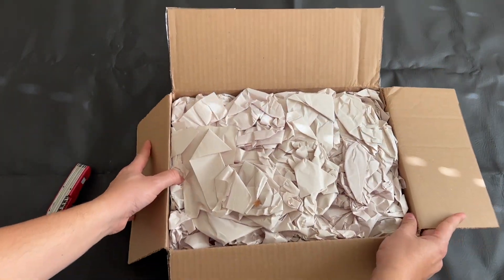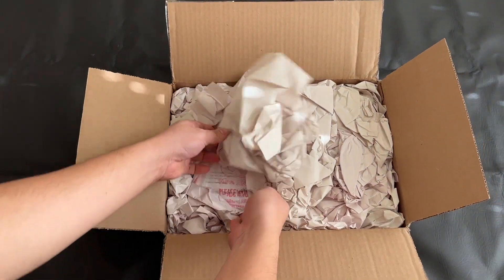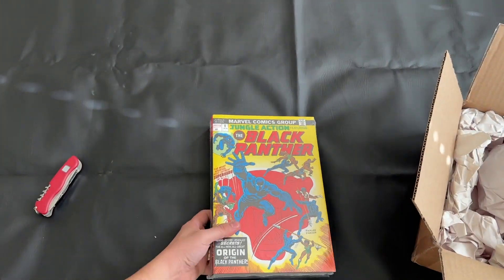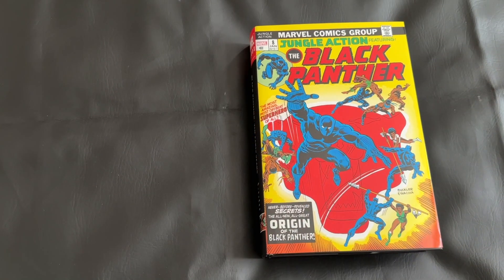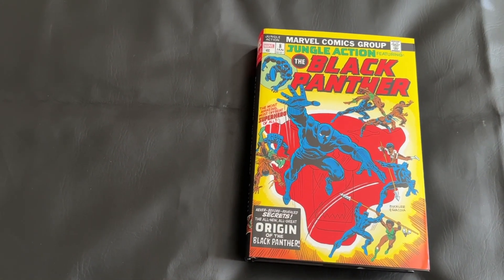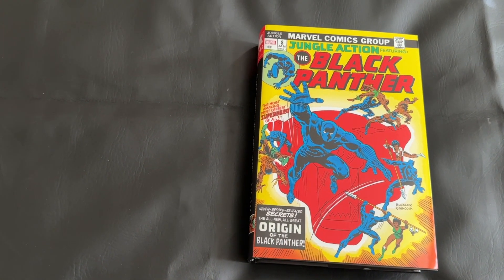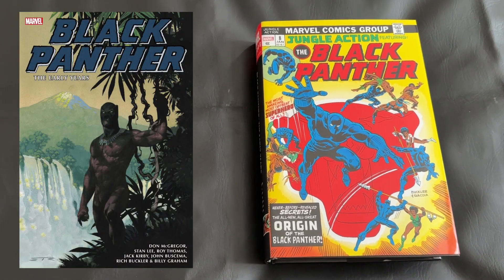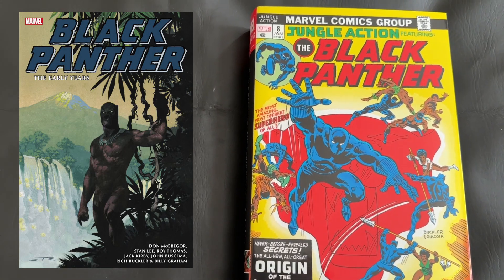Admittedly I'm not a gigantic Black Panther reader, however he's been a character I've wanted to learn more and more about. As we take a quick look at the omnibus, I just want to mention that I did purchase the direct market cover. I'll include a picture of the standard edition cover — I just want to give you a good idea of the different covers you can get for this omnibus.